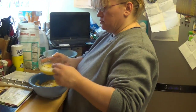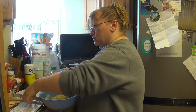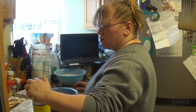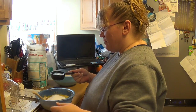A quarter teaspoon of salt. Now you've got three different dishes there — dry ingredients, mashed bananas, and now we're adding whisked eggs to the bananas. Then add sugar and half a cup of oil.